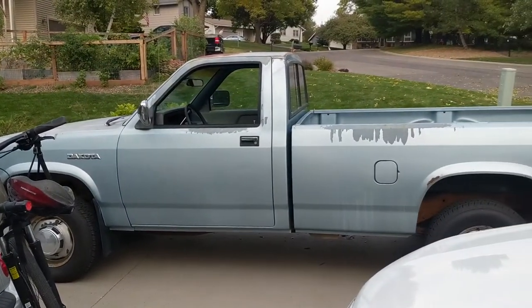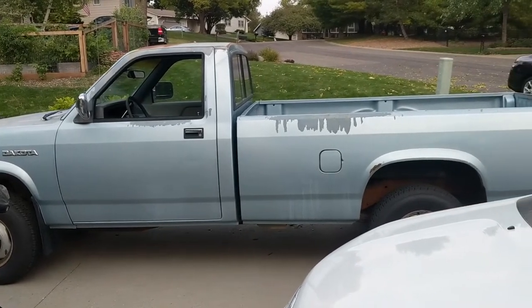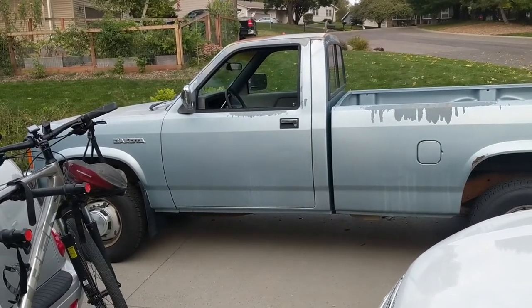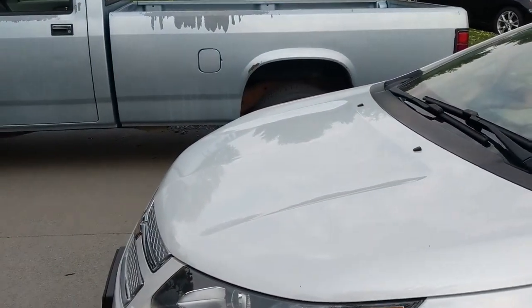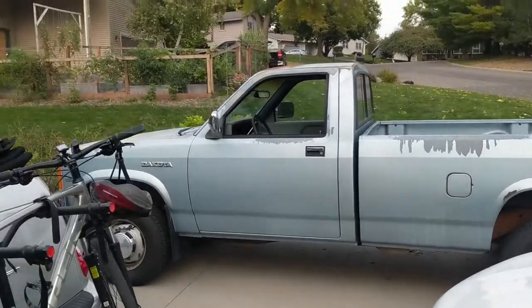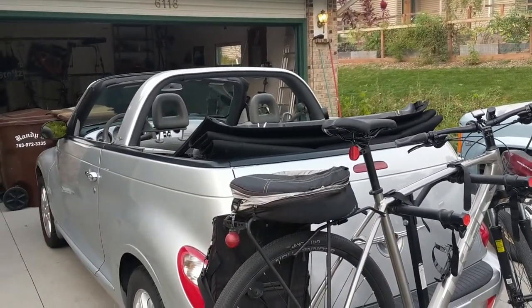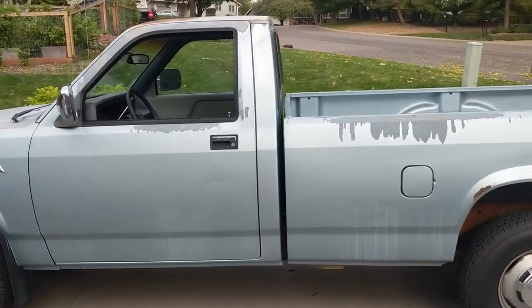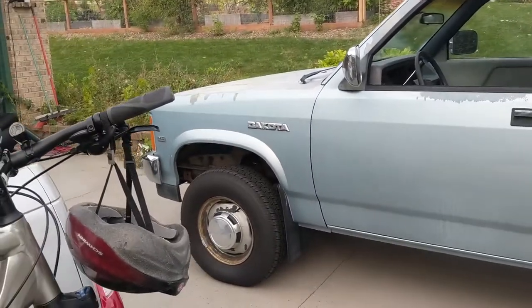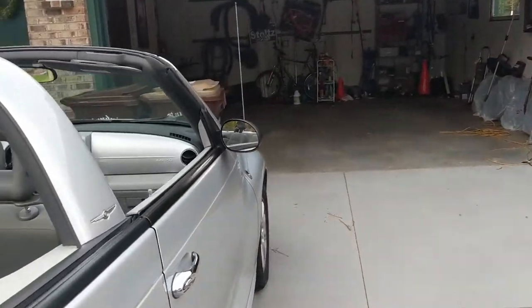I've been actually driving the Dakota around today to get some miles on that — it's been pretty fun, nice day for driving a little pickup around. I've been driving the Volt a little bit too. It's kind of a challenge — I work remotely, so cars aren't getting driven much and I have to make excuses to go out for drives. Anyway, that's all I have. Have a great Sunday and a great rest of your week. Thanks for watching.